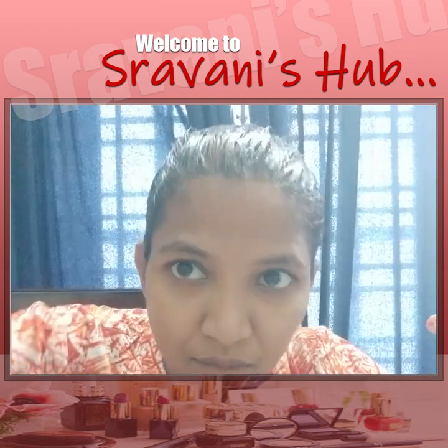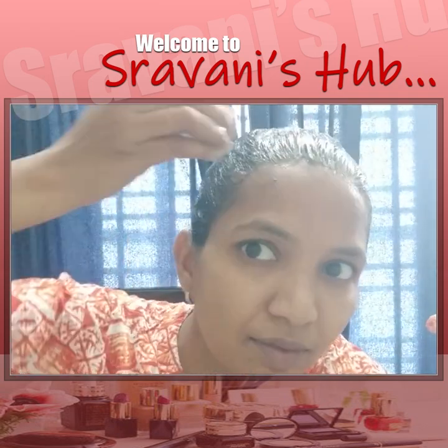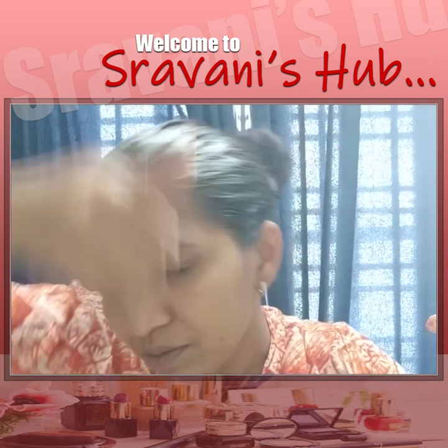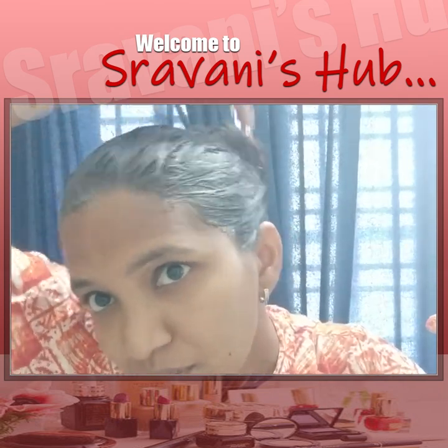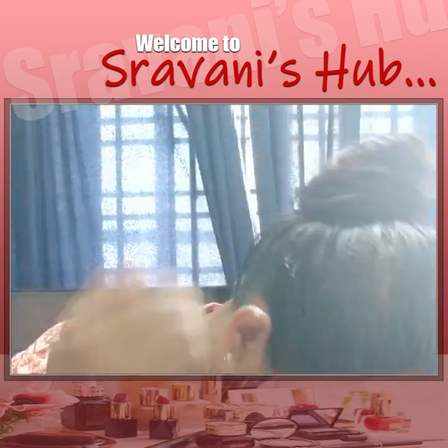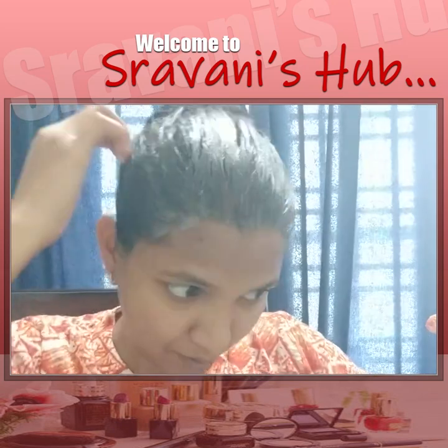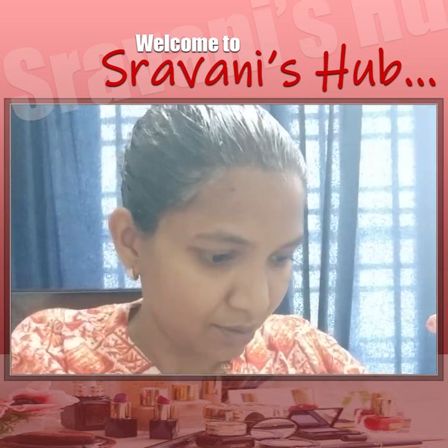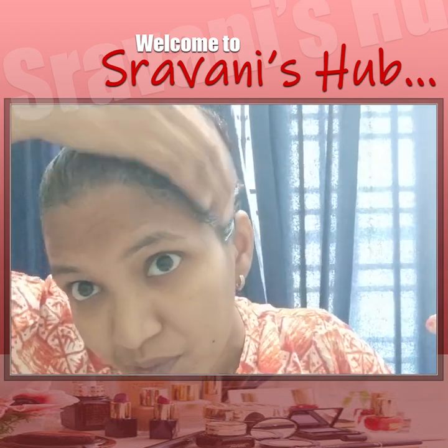Apply it on your hair and leave it on for half an hour. Then I will use shampoo.